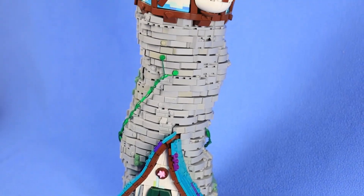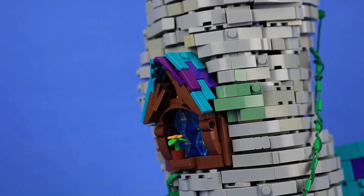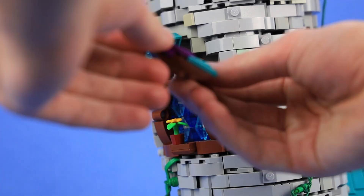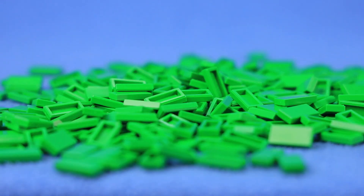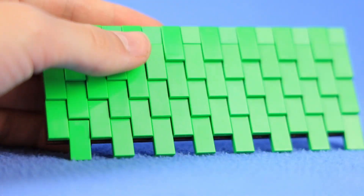My Wizard's Tower actually uses a variety of different roof techniques, but for the first one, we're going to talk about one of the simplest things you can do to make a nice-looking roof. Like most roofs, this one uses 1x2 tiles, and by only connecting half of each tile, it creates this really nice texture that looks like roof shingles.